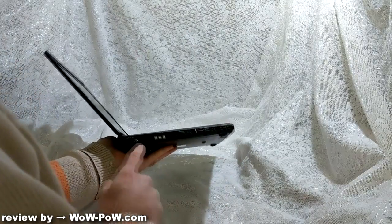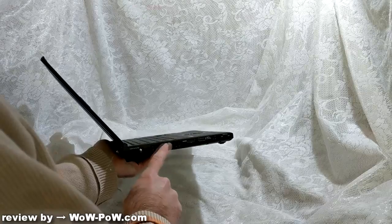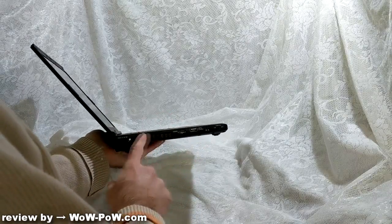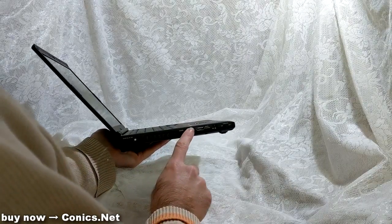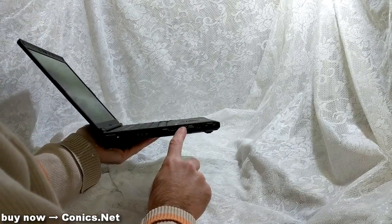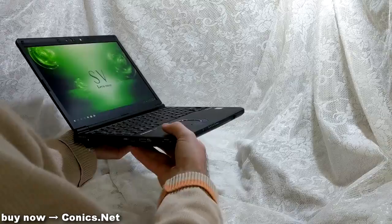Looking around the computer, we have a standard Panasonic 16-volt DC in. There's an air vent for cooling — this comes out a little bit warm when the CPU gets some load. The HDMI is up to 4K 60. There's a USB 3.0 on this side, a USB-C 3.1 on this side, and a wireless on/off switch.